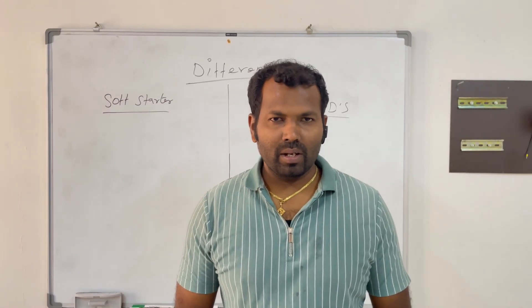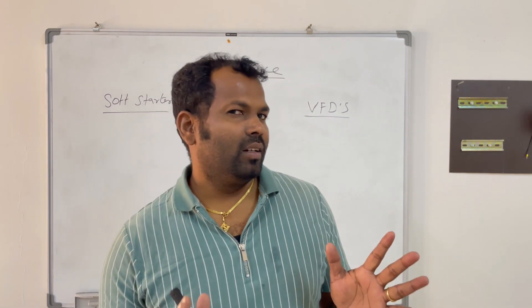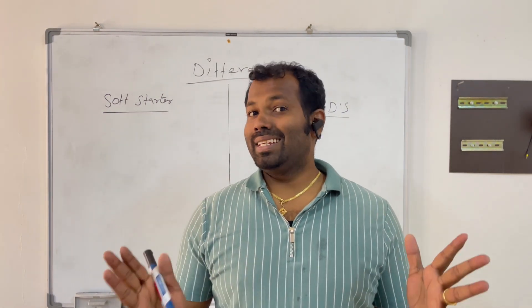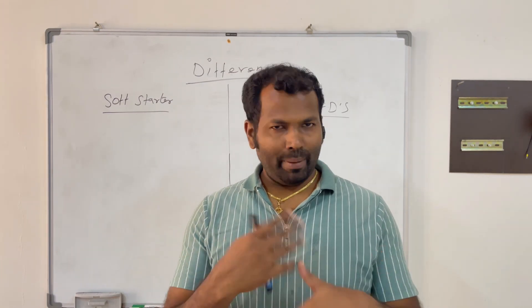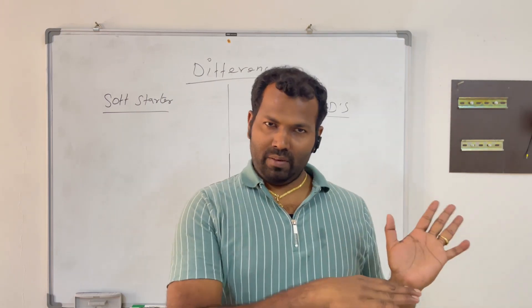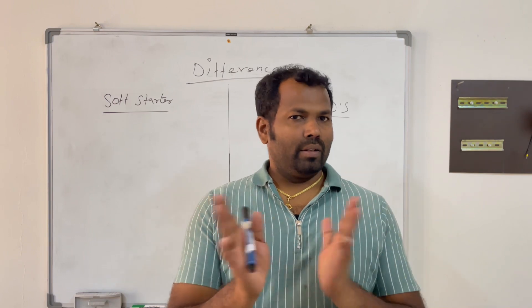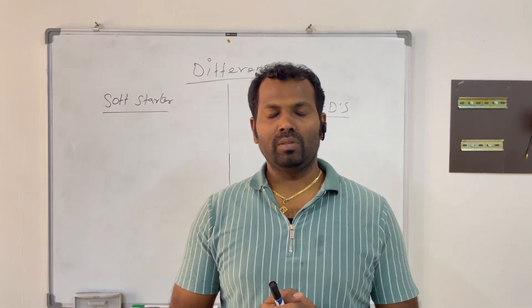Hi guys, welcome to my channel. I'm Sennappa. In this video we will see what is the difference between soft starters and VFD starters. We are not going to discuss internal circuits — we will see application-wise and use-wise: what is the difference, where we can use soft starters, where we can use VFDs, and why.